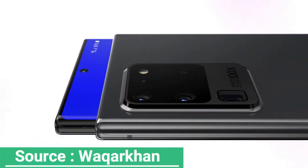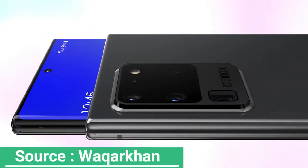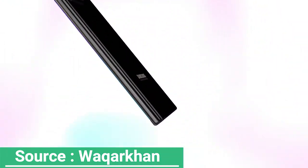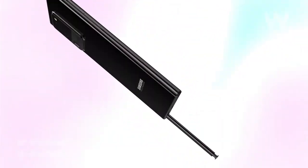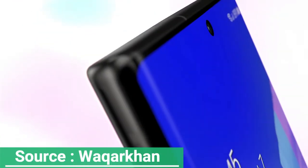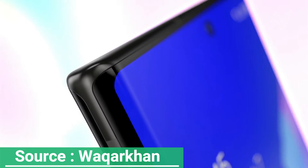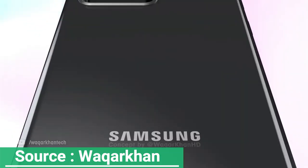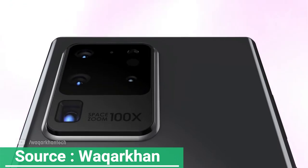Samsung just got done unveiling the Galaxy S20, Galaxy S20 Plus, and Galaxy S20 Ultra, and we're already greeted by the Galaxy Note 20 design. Granted, these are not the official renders, but considering what the company's practice has been in recent years, it's not difficult to believe that the images you're about to see will represent the upcoming flagship.